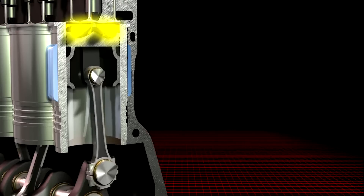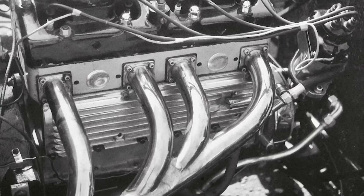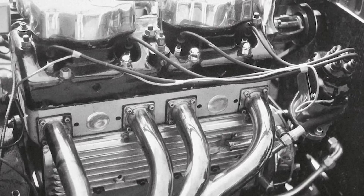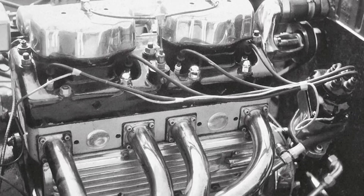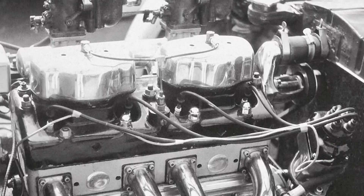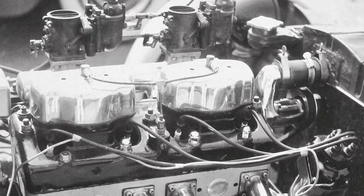The first time I changed the camshaft in an engine, it was a Model A Ford — a 40 horsepower engine. I did three things: I increased the compression ratio, I put an overhead valve conversion on it that gave me greater airflow and a higher percent of cylinder fill, and I went to dual carburetors. The engine went from 40 horsepower to 105 horsepower. The most magic part of all of it was the Winfield camshaft. The engine went from nominally 2,200 RPM to like 4,000–4,500 RPM. Just a world of difference.